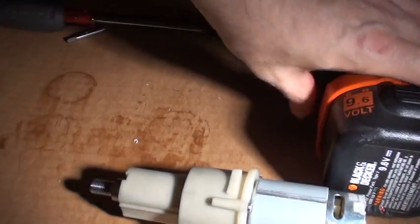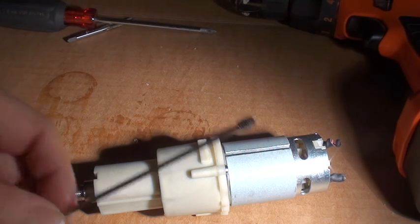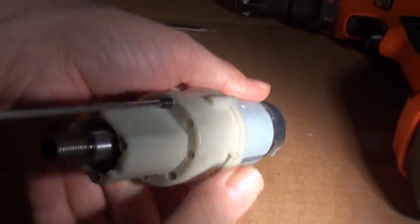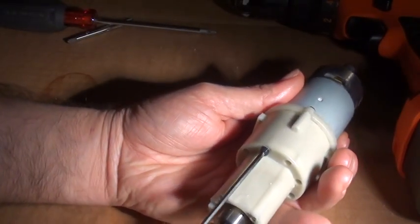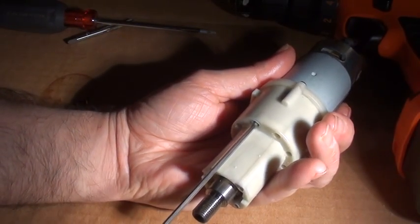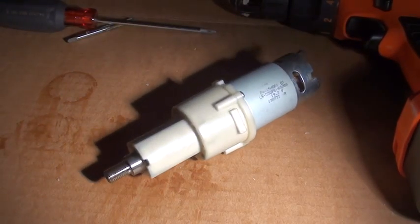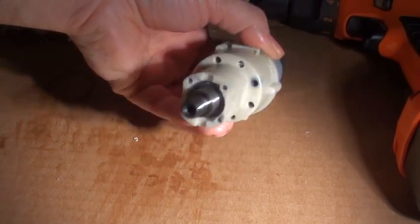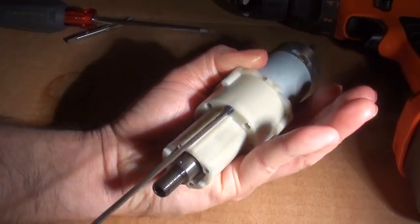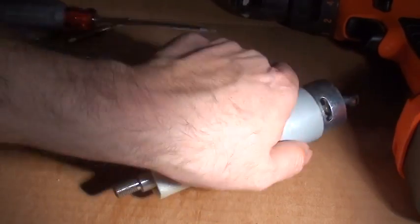The last step is I take the Allen wrench and the screws and thread it into the tapped hole. I go until it hits the ring gear and gives just a little bit of tension, and then I back off something like an eighth of a turn. I just repeat that process, inserting the screws in a star pattern.